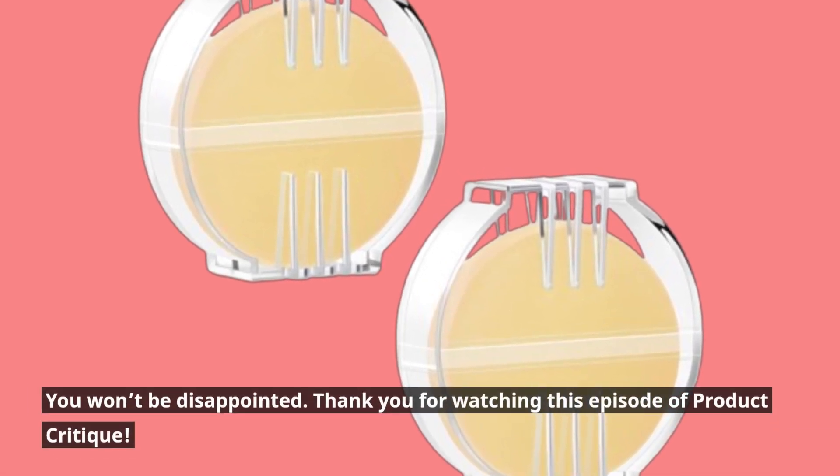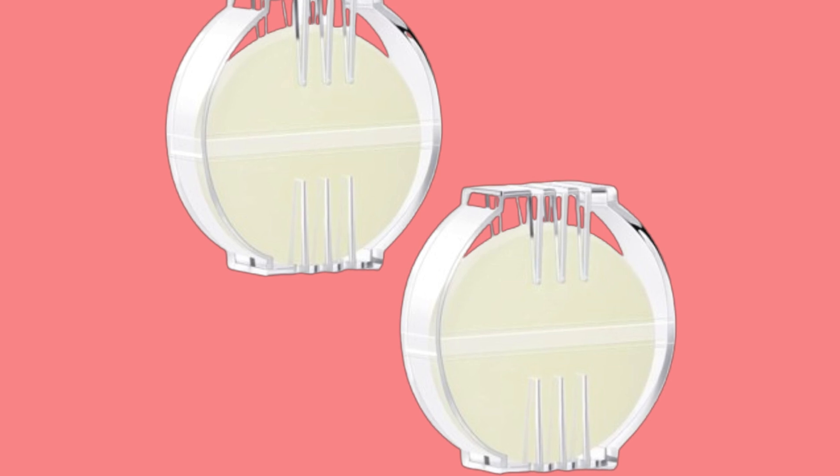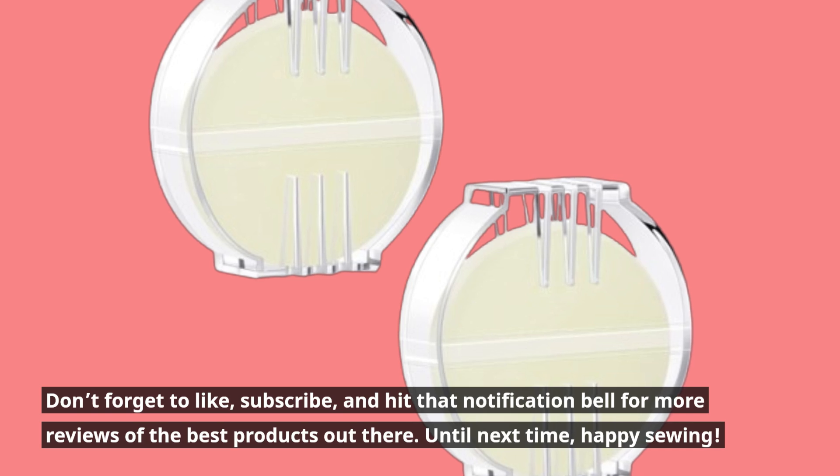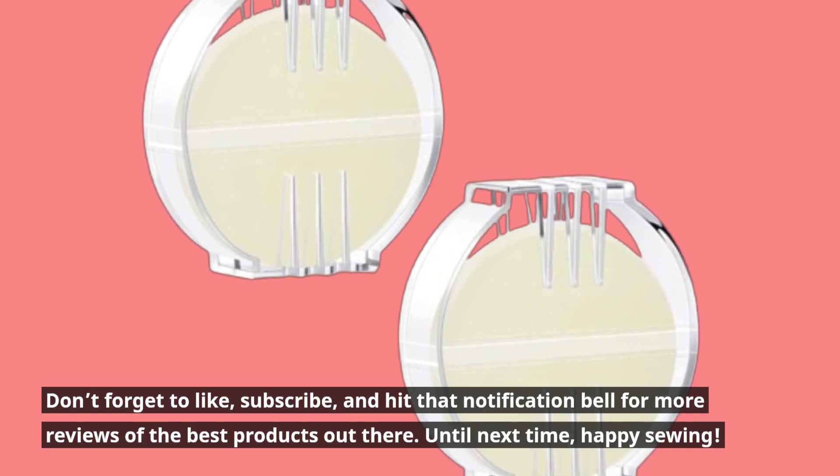Thank you for watching this episode of Product Critique. Don't forget to like, subscribe, and hit that notification bell for more reviews of the best products out there. Until next time, happy sewing!